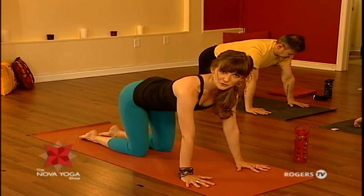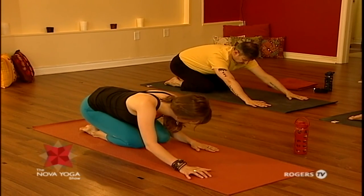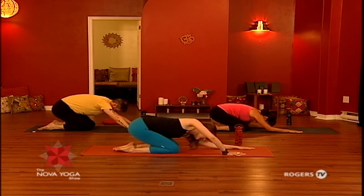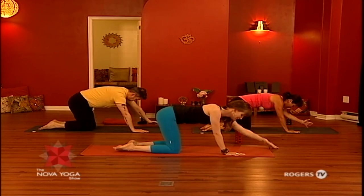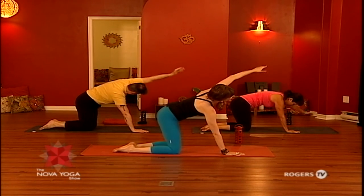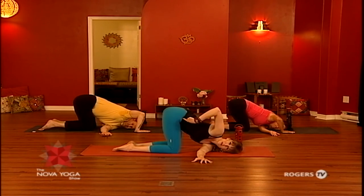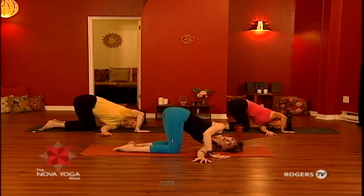From hands and knees, we're going to give ourselves a sweep of the arm — thread the needle. Sit back into your heels. Inhale, left arm slides back. Exhale, circle the arm up and around — really nice for freeing the shoulder. Do that again, maybe reaching a little higher, taking up even more space. Then thread the arm all the way underneath the armpit and lower down to the head and to the shoulder. Take the right hip and shift it back so you're longer through your side. Press the right hand into the mat and feel how that rolls you open through your torso even more.